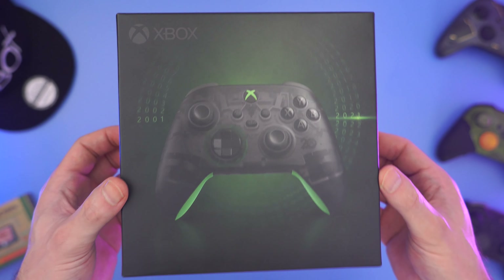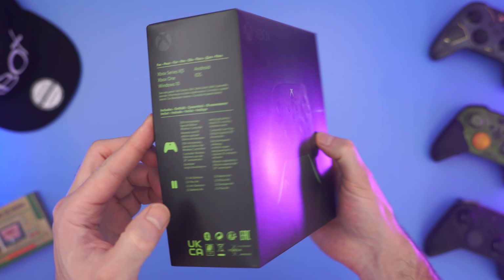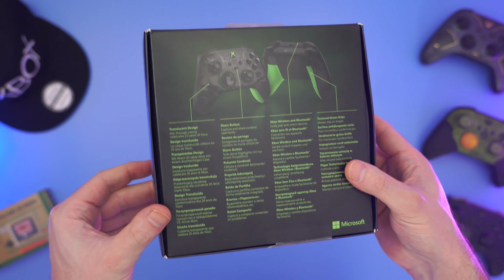At first glance the Xbox Series controller celebrating Xbox's 20th anniversary looks pretty standard. It has the controller on the front, a bunch of information about the controller on the back and the sides, and that's about it. Or could there be something else?